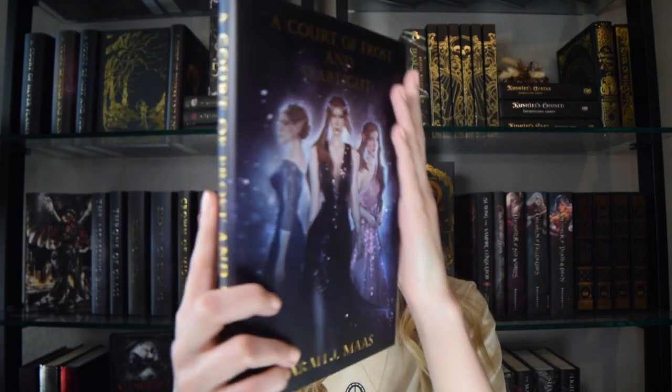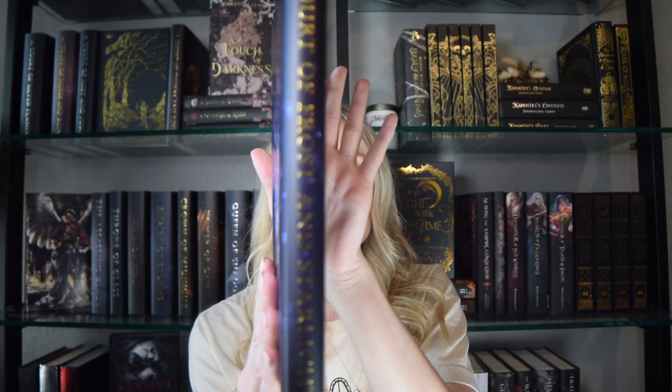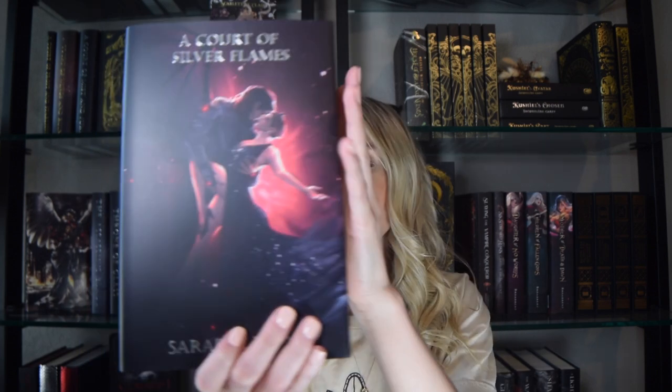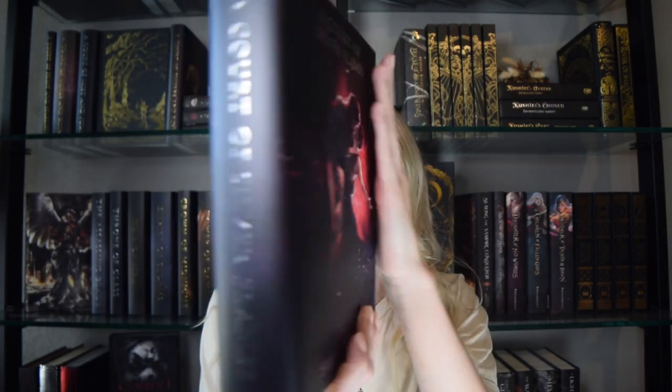The found family vibes were definitely the case in A Court of Wings in Ruin. Here is the artwork for A Court of Frost and Starlight — we get the Bat Boys on the back. Side note: this was a novella, not super essential to the plot, but it did have one of the best spicy scenes I've ever read, in my opinion. And here is the dust jacket for the last book, A Court of Silver Flames.